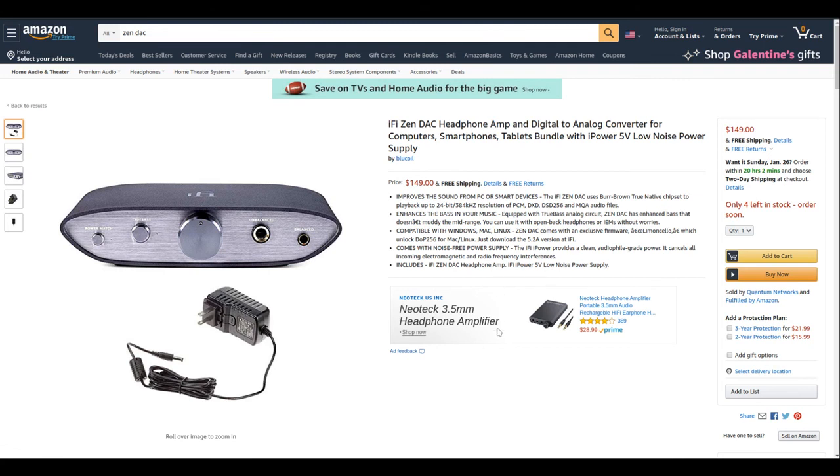Here's the bundle purchase I made with the power supply — you may have to look around to find it on Amazon, but I was able to get it. Overall, I just wanted to give my initial impressions of this headphone amp and DAC unit. I think it's probably one of the better deals out there right now, and worthy of use in a stereo system or headphone setup. Thanks for watching.